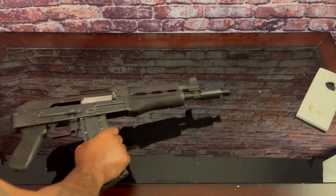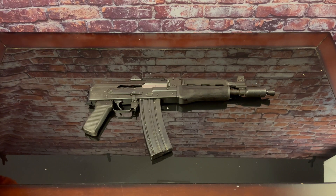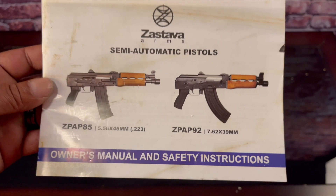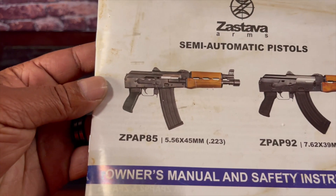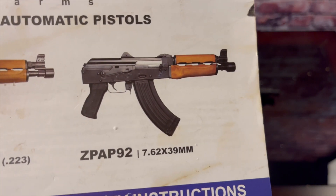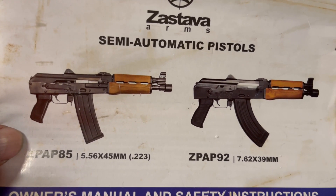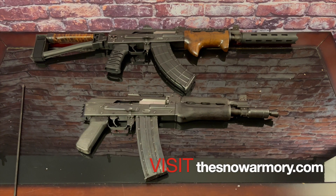The box came with the manual, and you can see the Z-PAP 92 and the Z-PAP 85 listed. This one right here is the Z-PAP M85 that shoots 5.56x45/223 rounds. I already have the Z-PAP M92, and I really like both of these weapons.